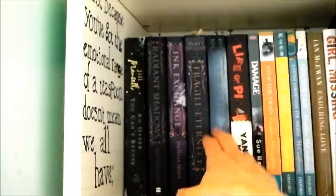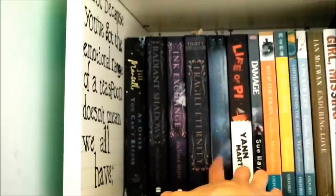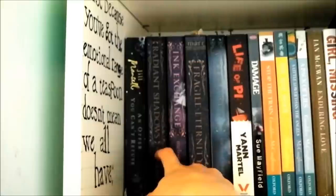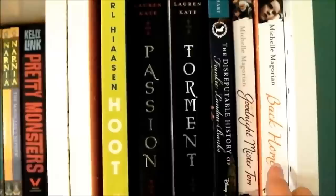Damage by Sue Mayfield — a good book. Life of Pi, obviously the film has been made recently. And here we've got Wicked Lovely, Fragile Eternity, Ink Exchange and Radiant Shadows, all by Melissa Marr — a five-part series. The first one was really, really good; the second was good; the third and fourth were bad and I never got around to reading the fifth because I was so put off by the fourth. Then An Offer You Can't Refuse by Jill Mansell — if you're looking for an easy summer read, I'd recommend this. Back Home and Goodnight Mr. Tom by Michelle Magorian — both incredible. Goodnight Mr. Tom really stuck with me as a really, really brilliant book.